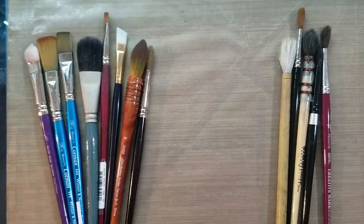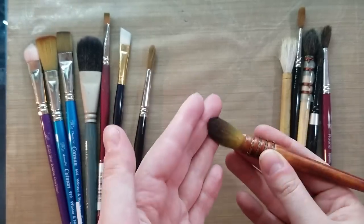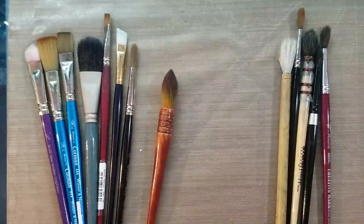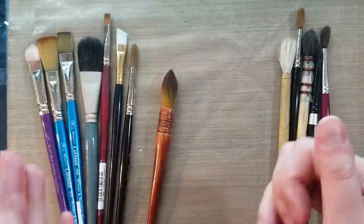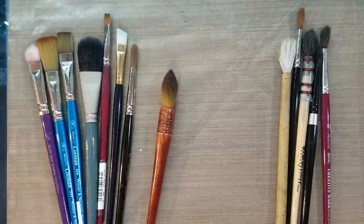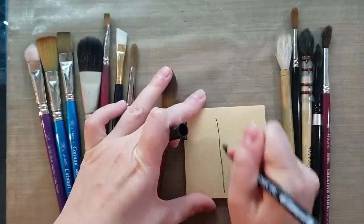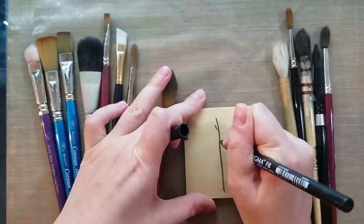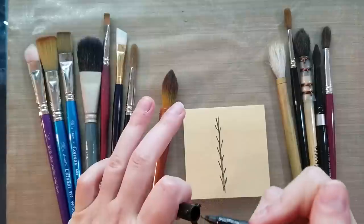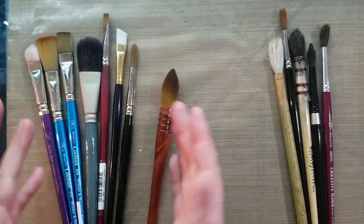Synthetic brushes are going to be cheaper. They're going to be a little bit more durable, but you're going to have problems where they're not going to hold as much paint or as much water. That is because natural hair fibers have something called flags on the end — it's kind of like split ends in your hair, where the shaft of the hair has little offshoots. That's called flagging, and those are going to hold on to moisture and paint. Natural hair brushes have that. Synthetic brushes typically don't.